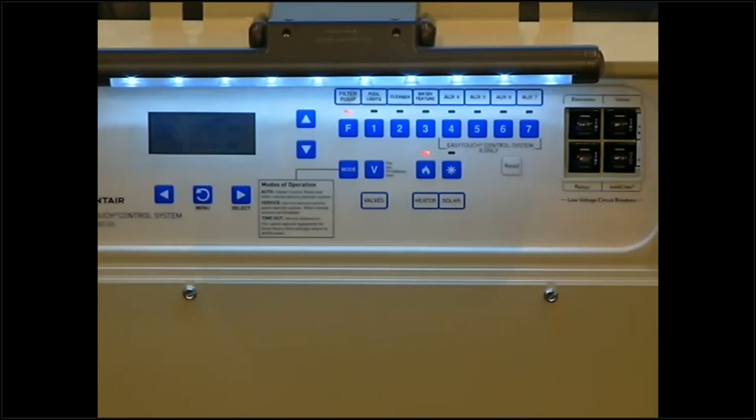Today's class is going to cover the EasyTouch panel and ScreenLogic remote that works with this panel. We're going to get into settings, menu options, schedules, and a ton of options and ways to run this panel. ScreenLogic running on the phone — we will mirror that so you guys can walk through with us. To answer the first question we'll probably get: if you have an IntelliCenter in your backyard, it won't look like this. This class is only EasyTouch and ScreenLogic today.